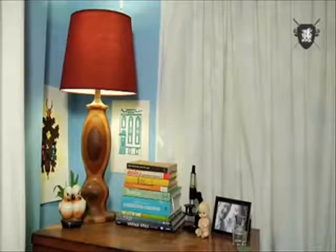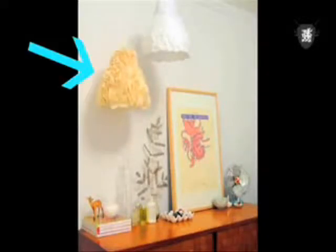Our project is upgrading this hand-me-down lamp into a cool structural piece as seen on Design Sponge, with our own little twist.